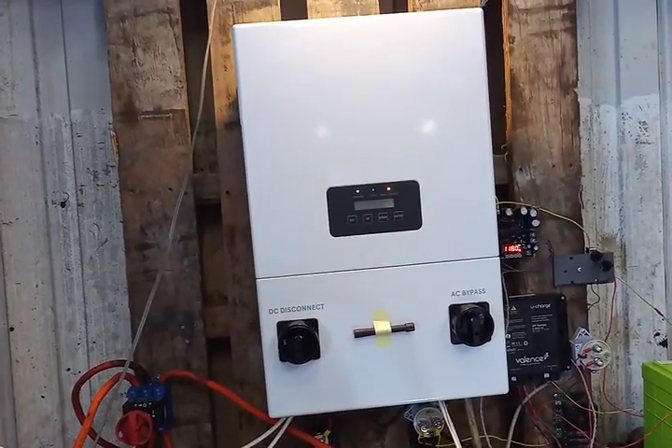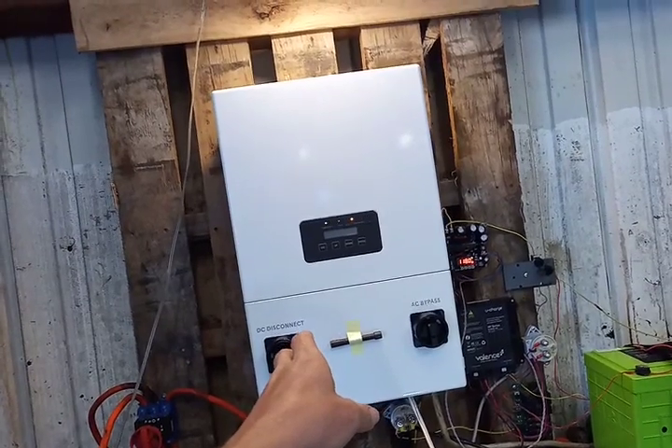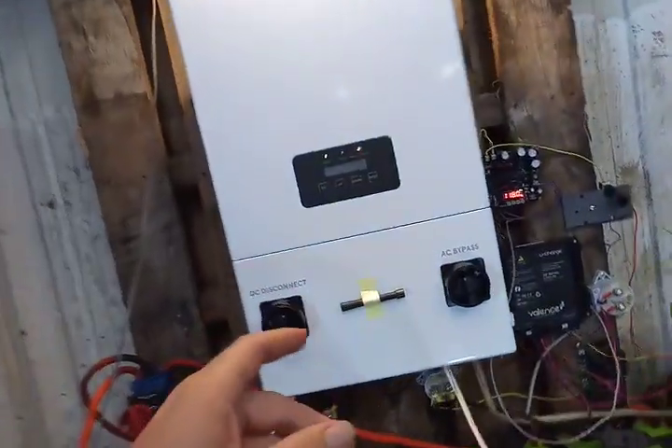It surprised me a lot that this was able to start the shop vac, which had such a high demand for power — even though it was only getting 800 watts from the solar panels, it still started it. So it's got some good-sized capacitors in there.